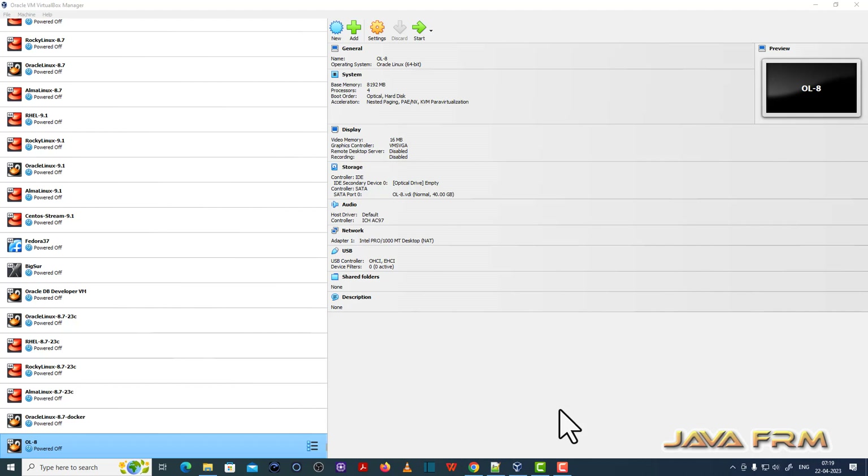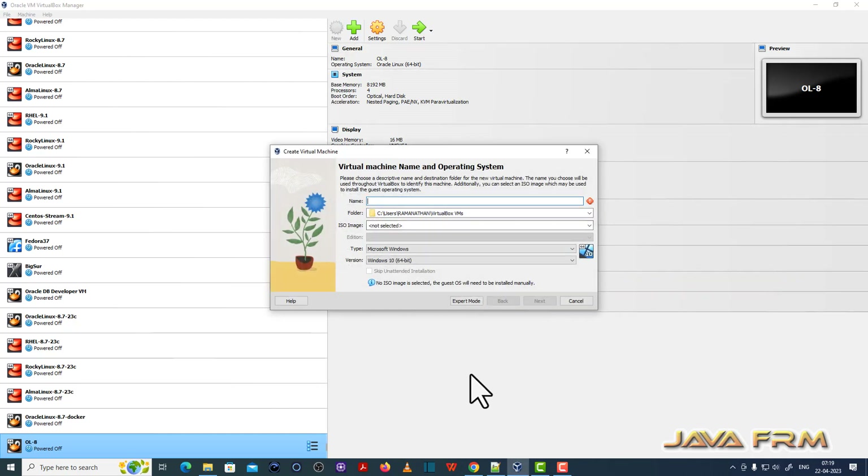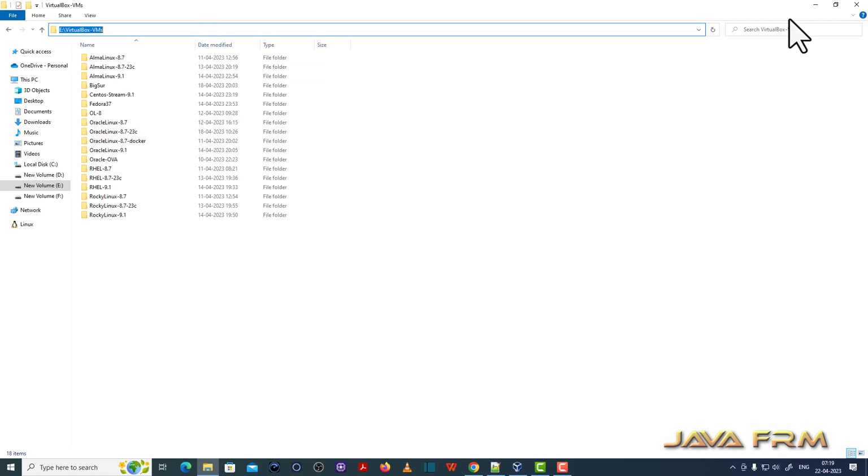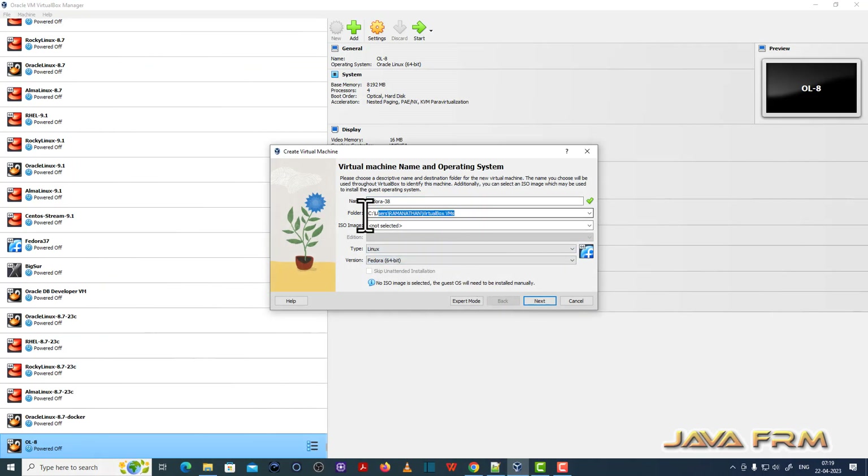I have already updated to the latest version of VirtualBox 7. Now I am going to show you how to install the virtual machine. First, I am creating a new Fedora 38 Workstation virtual machine, giving it a name and providing the path where the virtual machine is going to be installed.